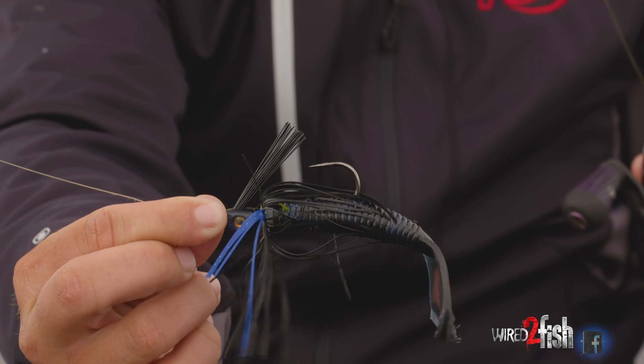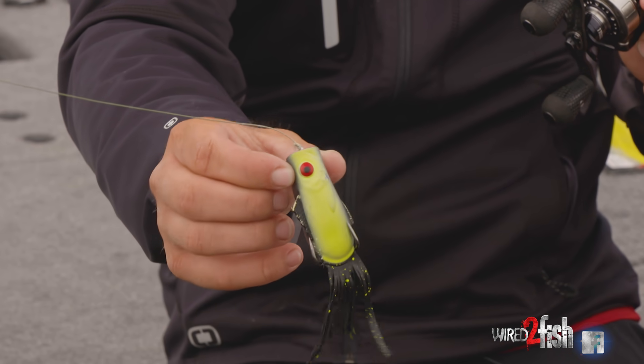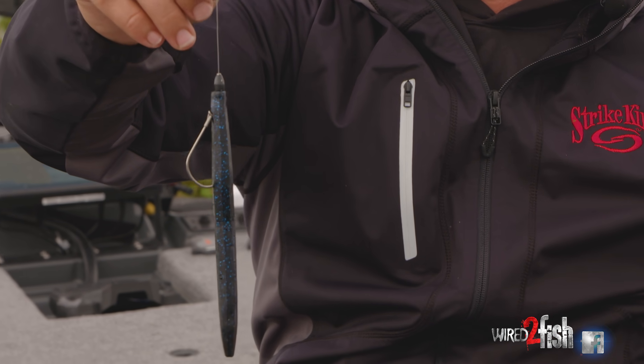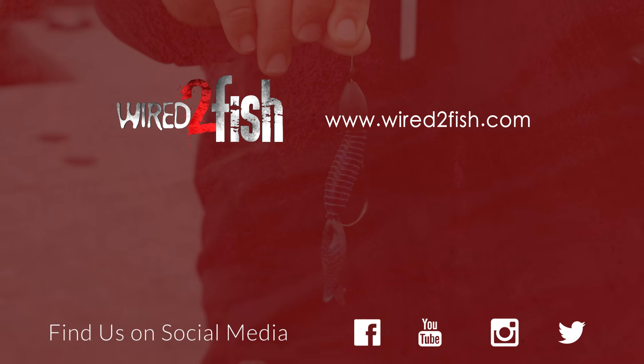There are plenty of different ways to break down heavy cover — these are just four of my favorite ways that I try to break down a heavy cover situation whenever I find it on a lake. Hopefully these tips will help you somewhere down the line.